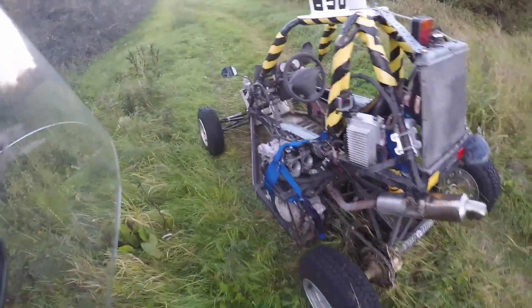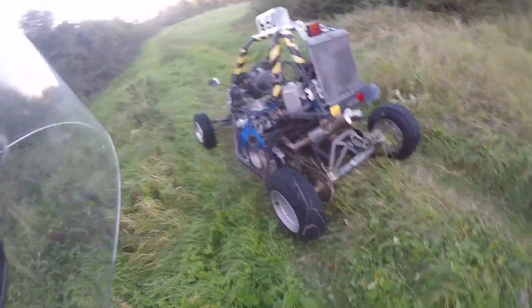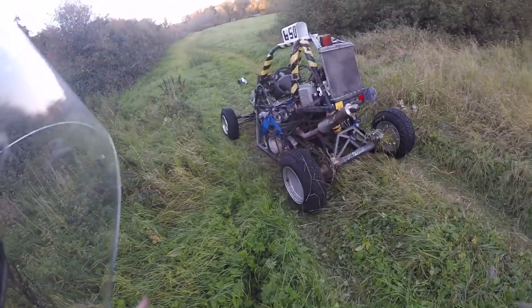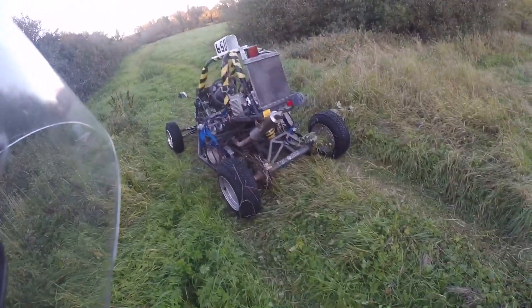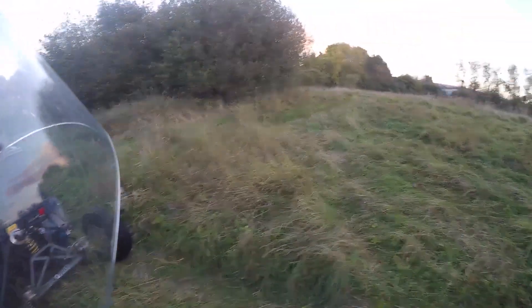How are you doing guys? As you can see I'm here with the buggy, testing it out a wee bit with the road tires on it. There are different wheels for it with the off-road tires. Been doing a bit of grass cutting here.